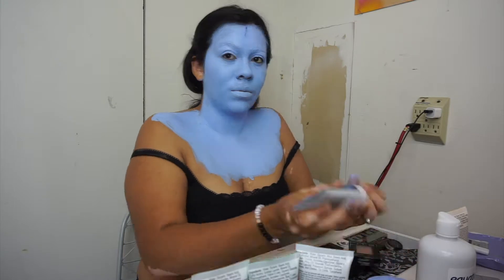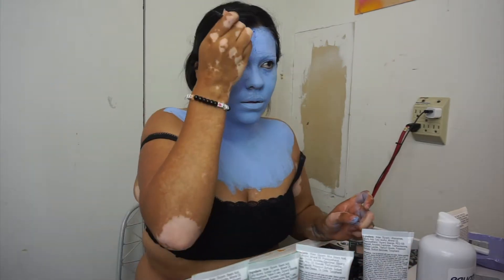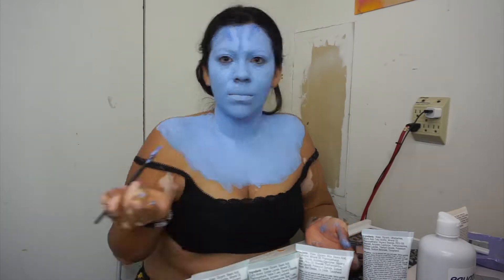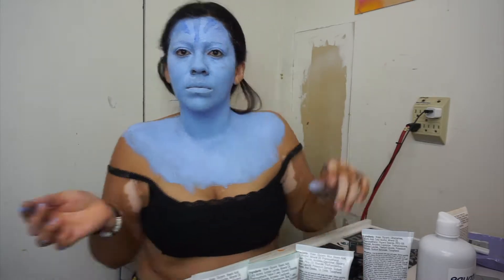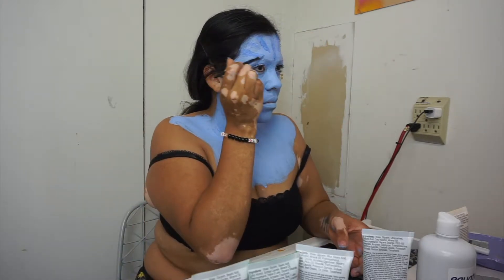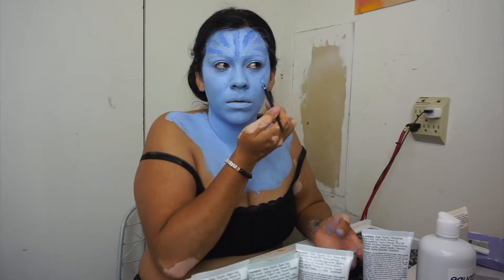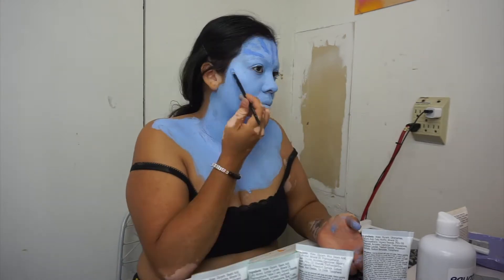I used a small brush tip and just went throughout my face making kind of like angled lines, putting them around my face so it looked how I wanted it to. I used a darker shade of blue for this, and went over it once then went over it one more time to make it a little bit darker and not as patchy.